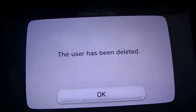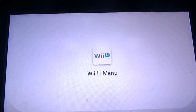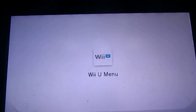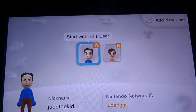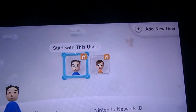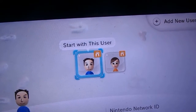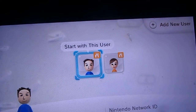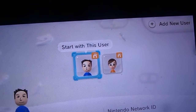The user has been deleted. Hit okay, and it should take you back to the user selection screen. If you don't have a user on here, it will immediately take you to the add new user thing.